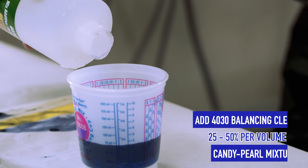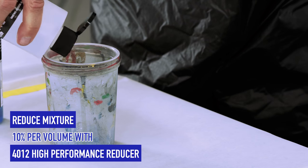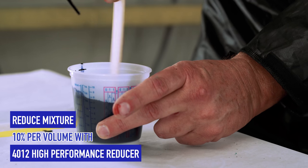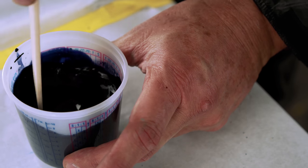Next, add the 40-30 balancing clear adding 10% 40-12 reducer, 25% for volume to your mixture. Once mixed, allow your color to set approximately 10 minutes before spraying.